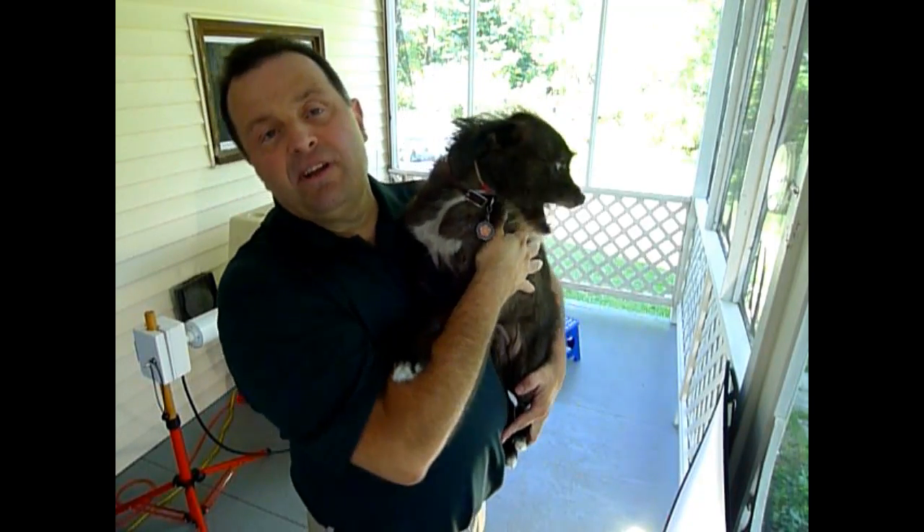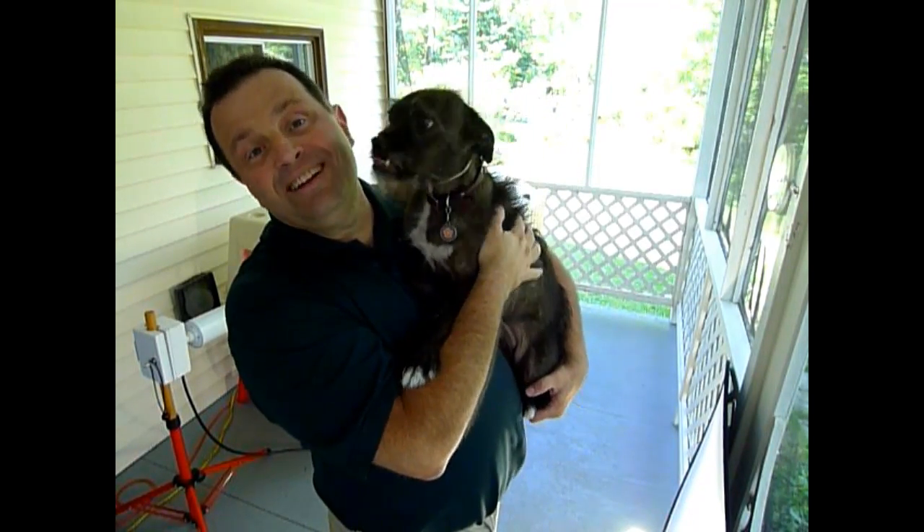As you can see, the little dog is perfectly happy and not suffering at all.